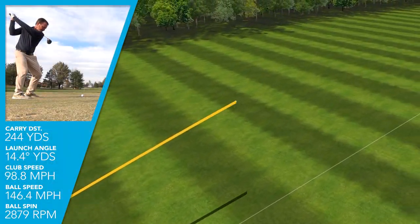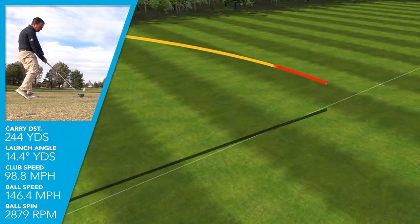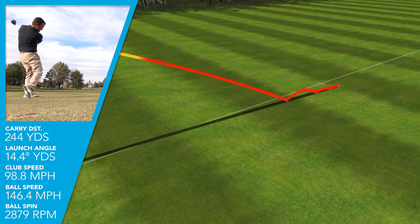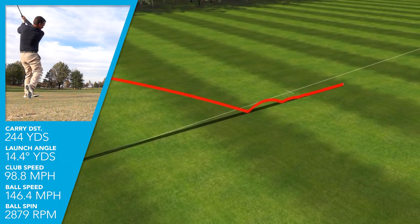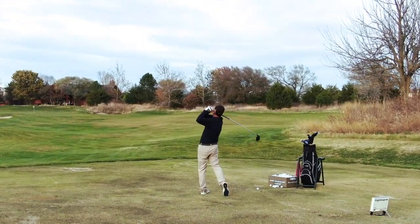When testing the D9 driver, I was swinging at my average club head speed. I got a very appropriate ball speed and launch angle. My spin rate was slightly higher than typical, which gave me a high trajectory and a carry distance on average of 244 yards.